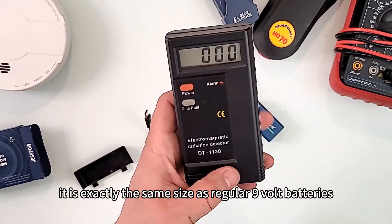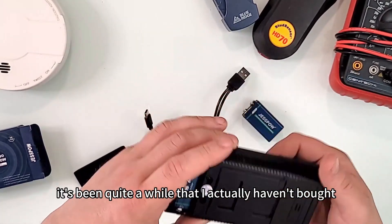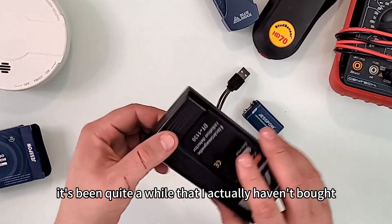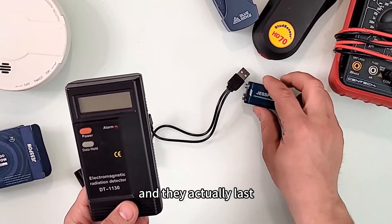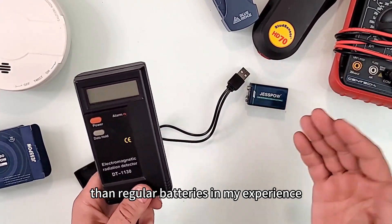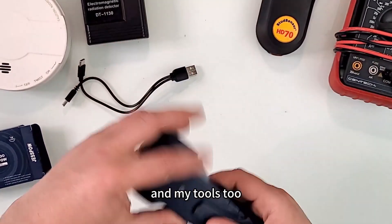It is exactly the same size as regular 9-volt batteries. It's been quite a while since I've actually bought 9-volt batteries — I only use these rechargeables because they save you money and in my experience they actually last a little bit longer than regular batteries.